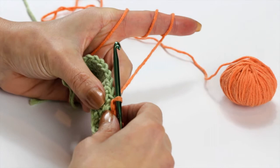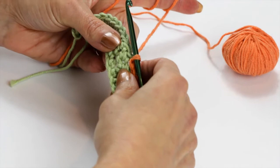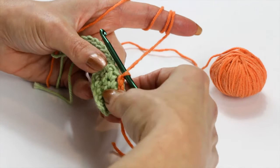I'm going to demonstrate on this already made segment with another color so you can see it better. Usually you would use the spike stitch in order to enhance a completed crochet project in a contrasting or coordinating color. I've just slip stitched along the edging here, and now I'm going to show you the stitch.